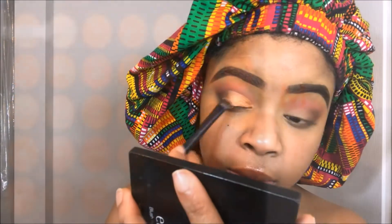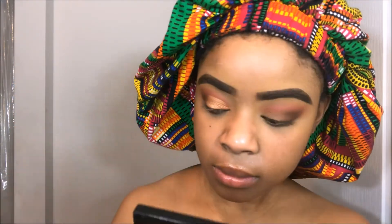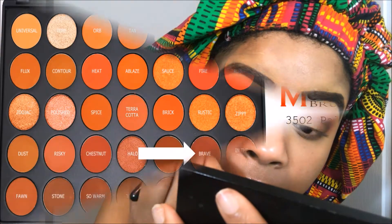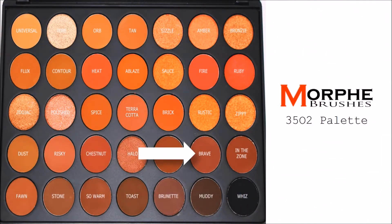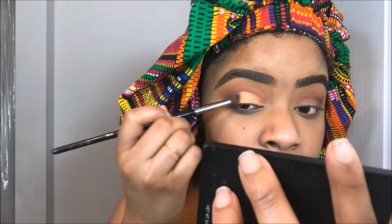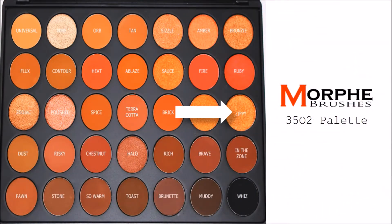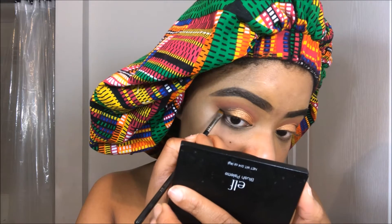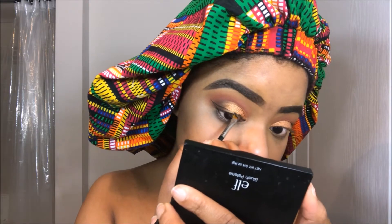Now I'm going into the color Pure, which is a gold color, and I'm using that in the center of my eye to add a little drama and dimension to my lid color. Then I'm going into Braids and making sure everything blends seamlessly from one color to the next. Then I'm taking the color Zippy, which is also a bronzy color, and using that to transition my lid color into that outer V color.